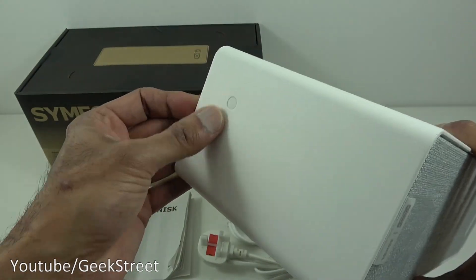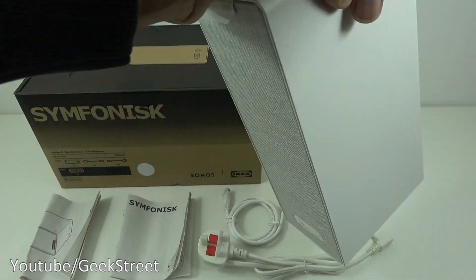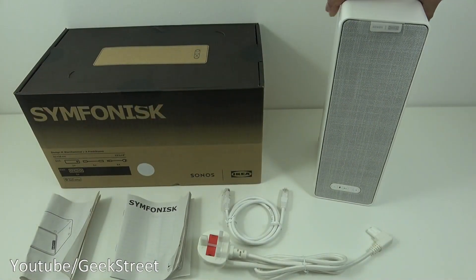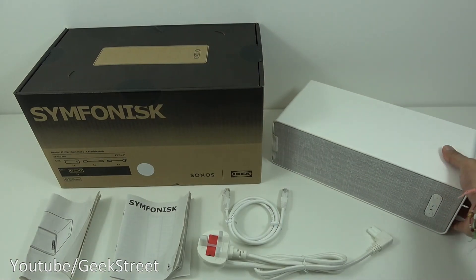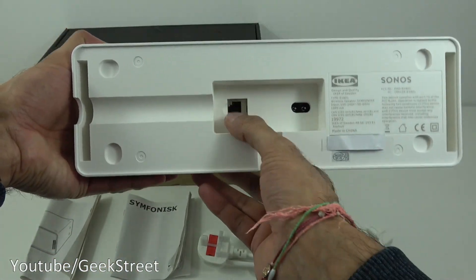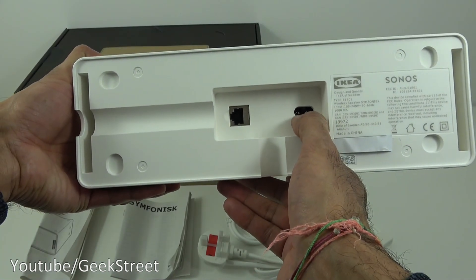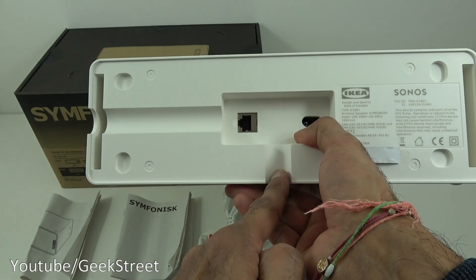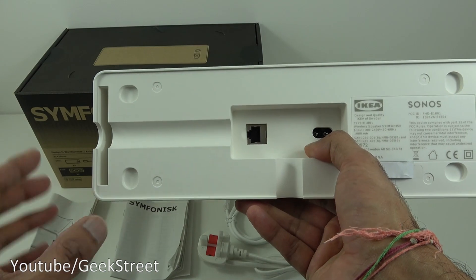There are two ways to place this — you can place it upright or flat down, so both horizontally and vertically. Looking at the back, you've got two connection points: an Ethernet point and a power cable point. There are also cable channels — one going down, one going across — so you can route your cables along and have it sit flush against the wall.